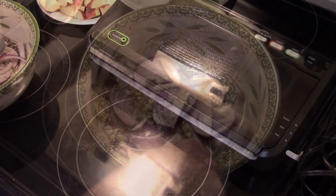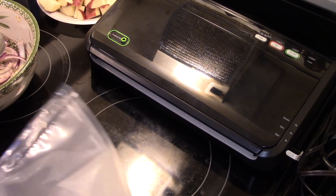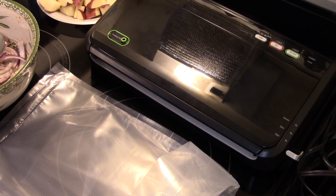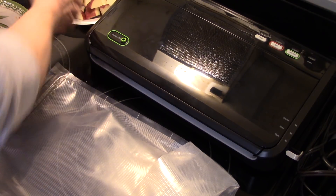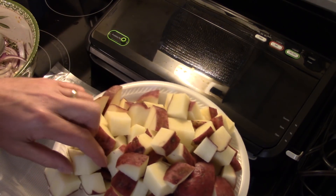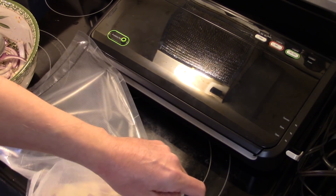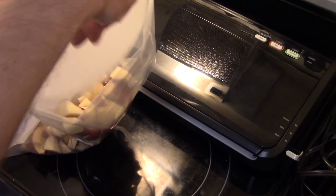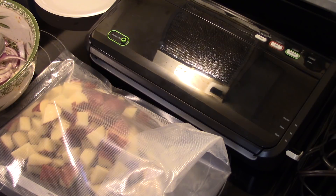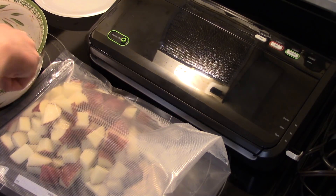I'm going to vacuum seal my chicken and potatoes for about 20 minutes. If you don't have a vacuum sealer, just put it in a freezer bag in your fridge for at least half an hour — preferably overnight if you have time. I'm going to get my potatoes in there: roughly about two pounds of red potatoes cut into bite-sized pieces. I'll put them in the bag first and add a little bit of our marinade.